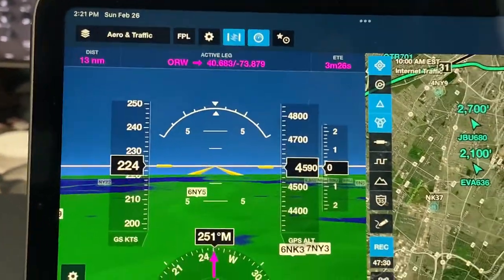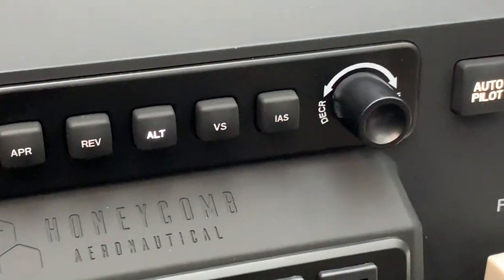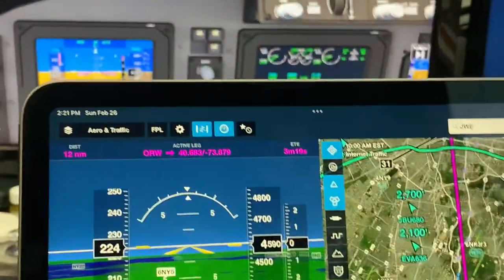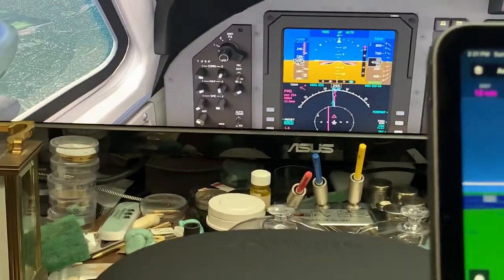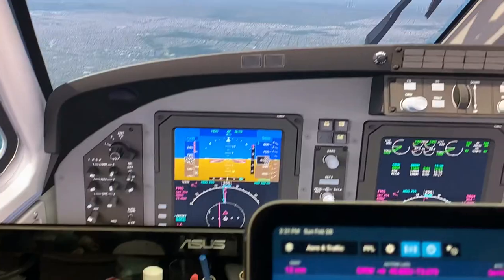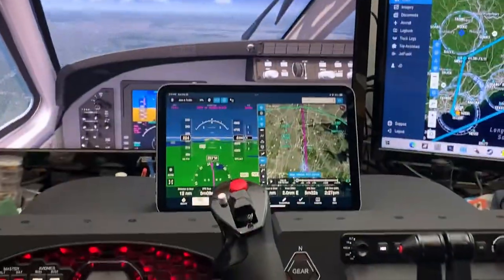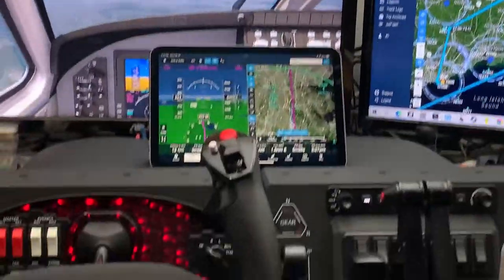It's on autopilot right now, so I can basically set the autopilot remotely. I'm also a watchmaker, so you can see some watch stuff there in the background — nothing more exciting than combining watchmaking with flying. Thanks for watching this video. It's quite a setup — works exceptionally well. Catch you later.